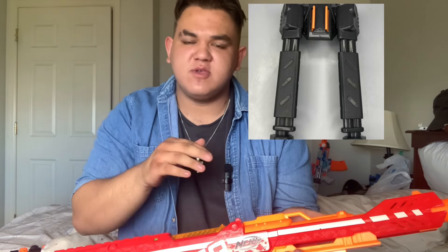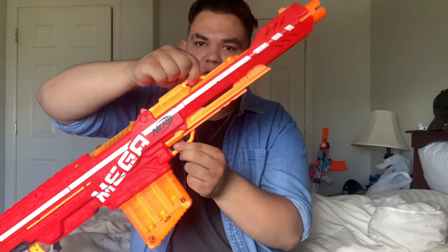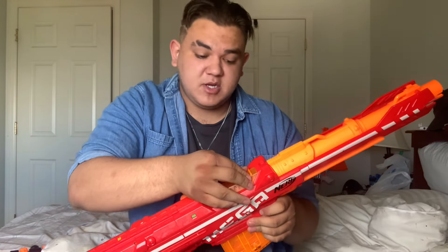This rail is used for a bipod. The Centurion does come with a bipod but I don't have mine since I bought this used at Goodwill for $12. We also have two sling points, one here and one back behind. There is a jam door so you can open that to clear out jams and malfunctions. I've not had a jam or malfunction with this one yet, and I'm quite thankful for that.